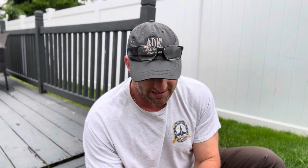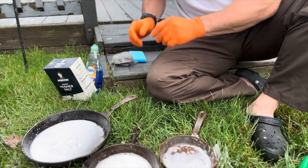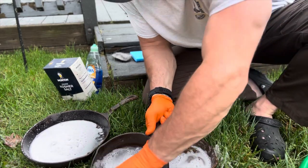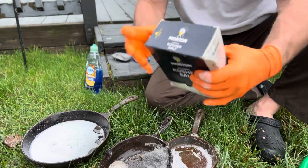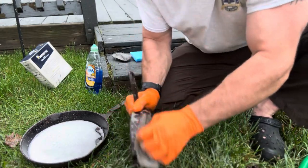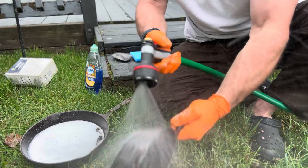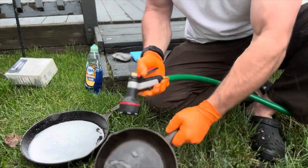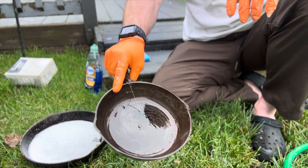Normally I would do this inside, but to save my wife from killing me over rusty pans in the sink, I figured the best way would be to come outside and do it in the backyard. All I'm really going to do is start scrubbing the heck out of these things, put some salt in them — there's really no secret here. You just get in there and start scrubbing away, trying to get as much rust out of these pans as possible. Let me just give you an idea of what that looks like already.